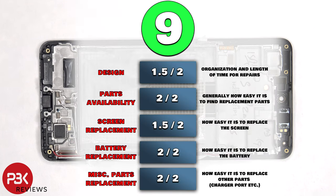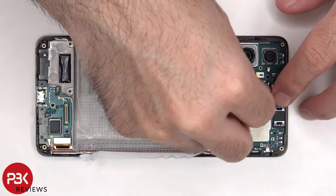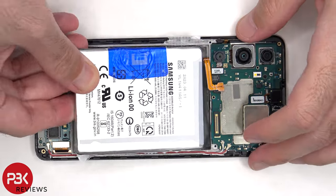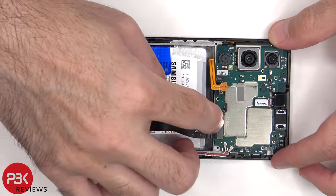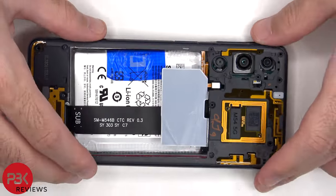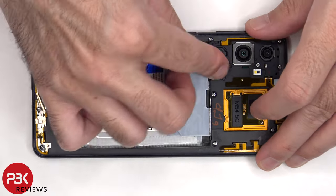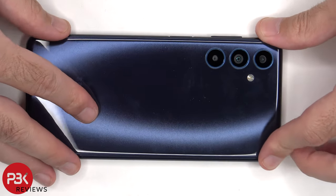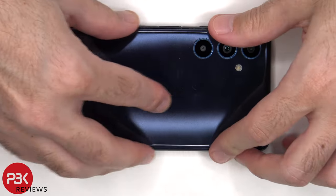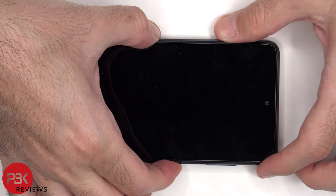For the repairability score on this phone, I give it a 9 out of 10. Now it's time to reassemble the phone. Once everything's back in place, apply a new adhesive, and reapply the back plate. Flip over the phone, power it on, and you're done.